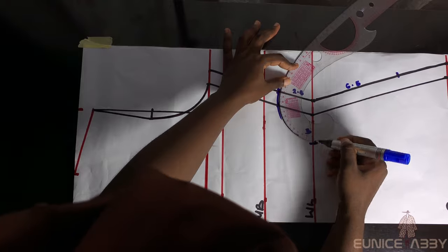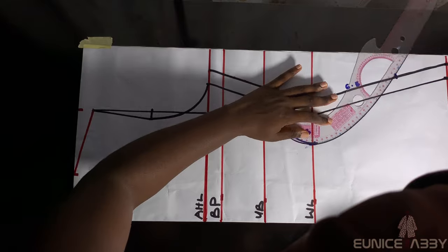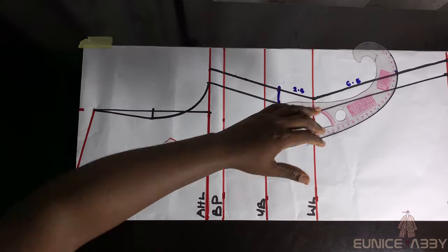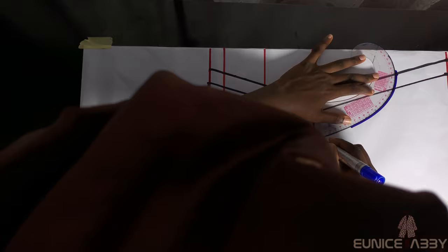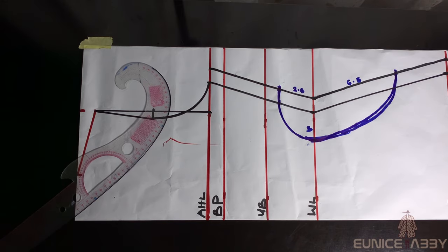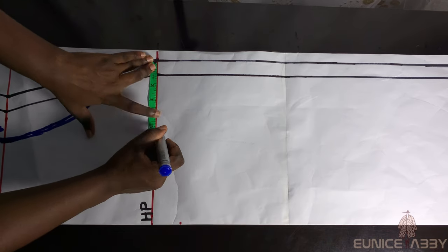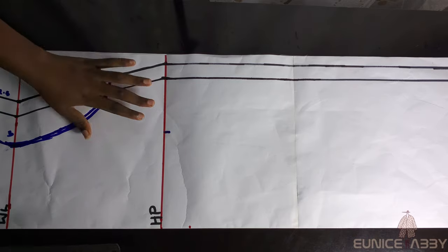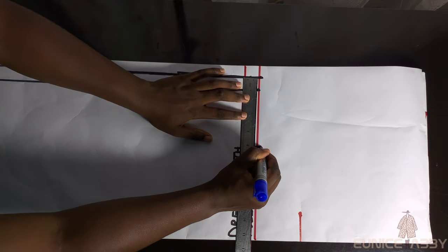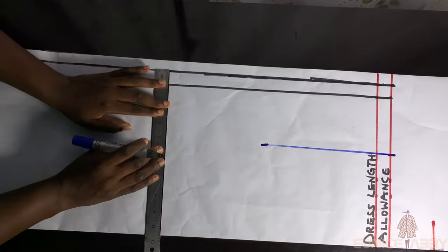You can just use your freehand to connect the points — go ahead and draw a nice-looking curve at that point. On the hip line I'll measure 5 inches; we're about to start our slash and spread. I'll mark 5 inches at that point and on the allowance area as well, then keep marking 5 inches step by step up to the top to get a straight line.